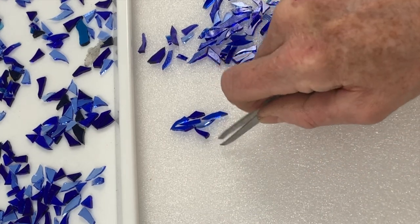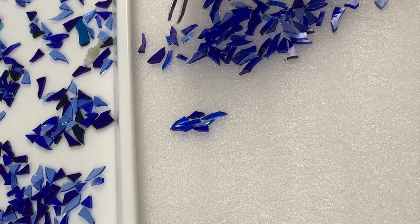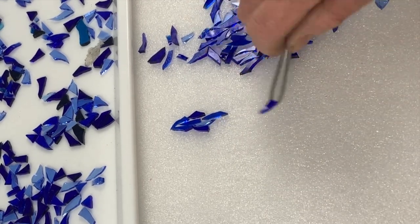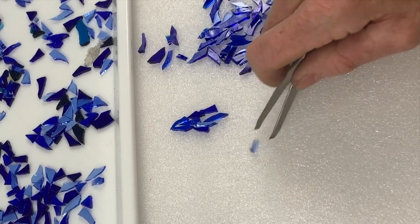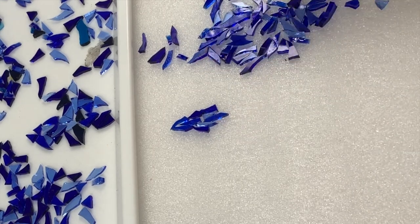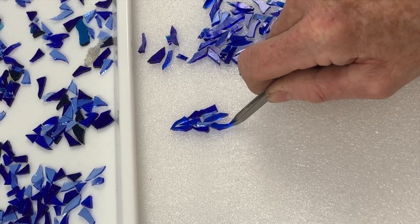We're putting the points to the top and the wider piece facing downwards, as with the other flowers. There are times when you might want to turn it the other way up, which is fine if it looks right. You can also add some of these lighter colours in to give depth — this one, for instance, I'm going to put that way up.